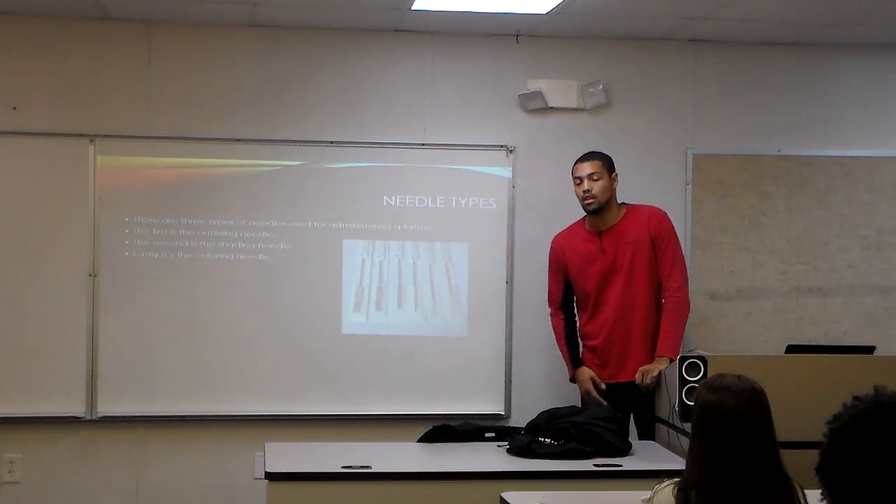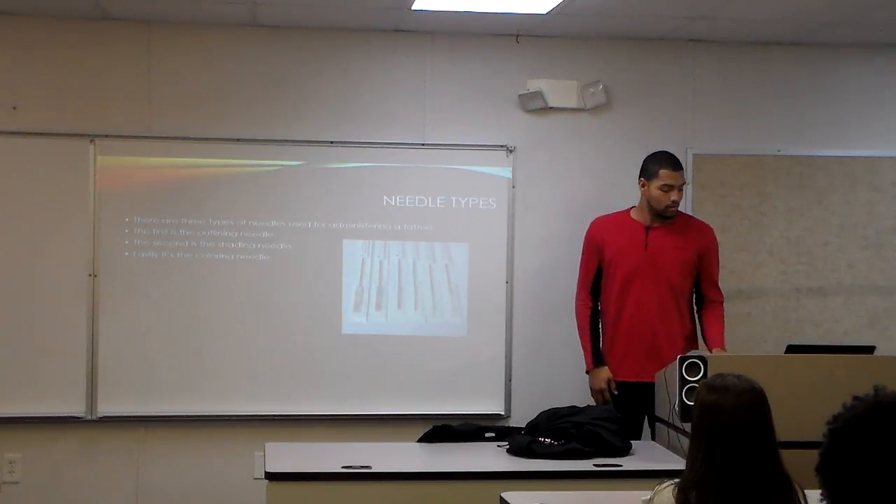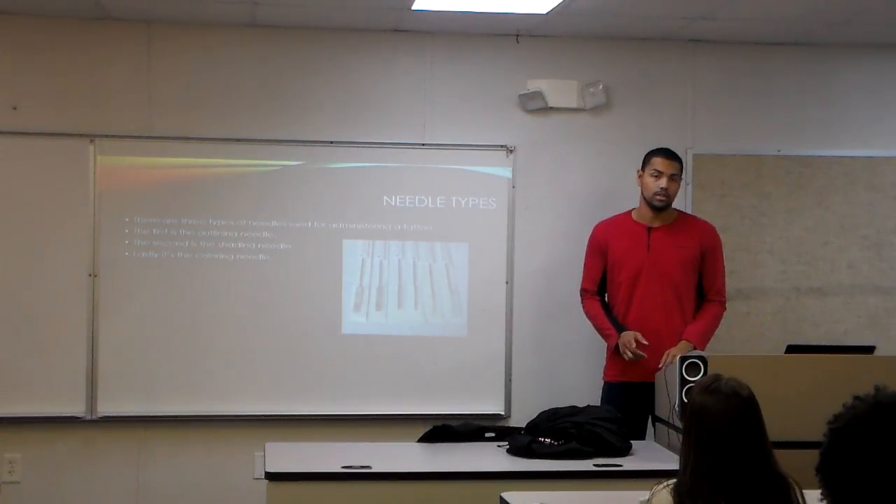There are three types of needles. The first one is for outline. The second one is for shading. And the third is for coloring. They each have different lengths and a different number of needles bundled within the one needle.